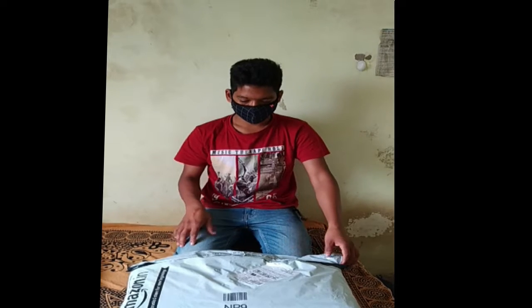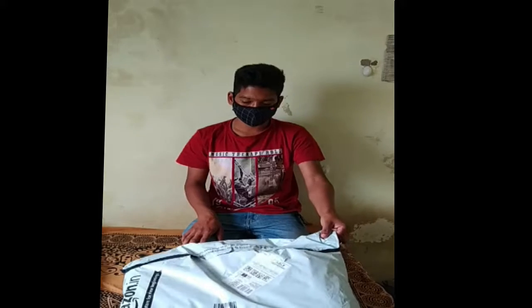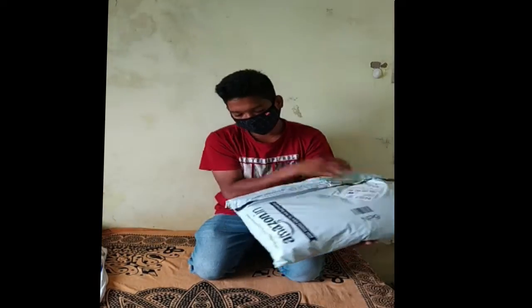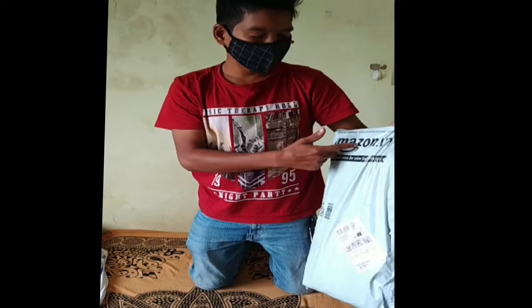Hello friends, welcome to my YouTube channel Manu Raipuriya. Today we will unbox the winter season jacket which I ordered from Amazon.